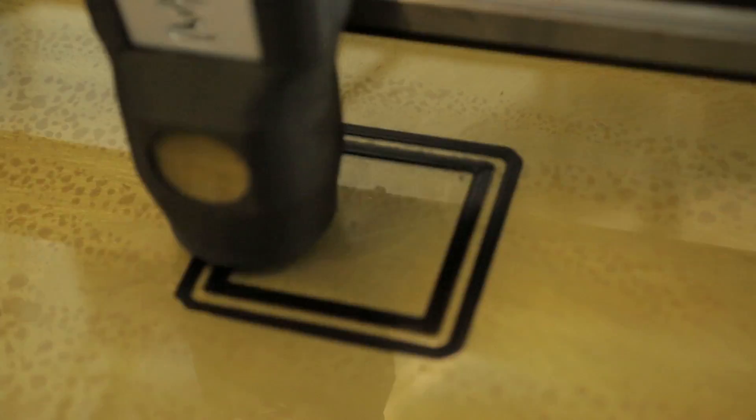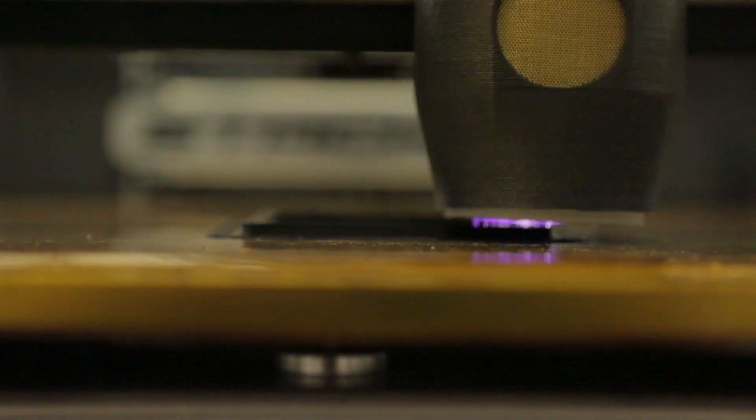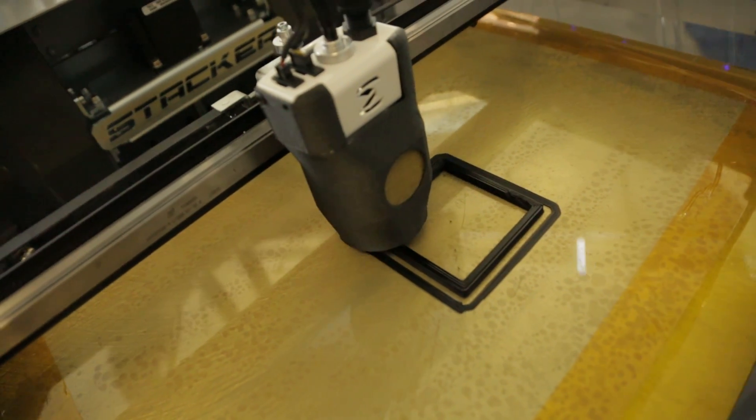We have exotic materials that are high-temperature polymer systems for aerospace, oil and gas, and biomedical applications. Those resin systems aren't available in a resin printing process, so FDM is a solution that provides the right material at the right scale for manufacturing.